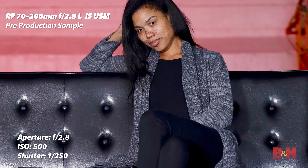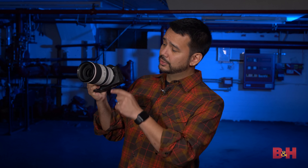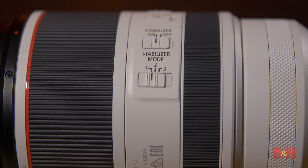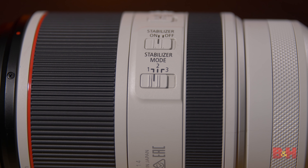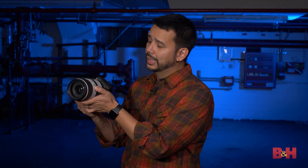Canon has some of the best optical image stabilization in the business, and the new 70-200 is no exception. You've got five stops of optical image stabilization correction, and this is the first 70-200 in Canon's lineup to feature stabilizer mode three. Stabilizer mode one is always on. Stabilizer mode two you'll use when you're panning with a moving subject. Stabilizer mode three activates optical image stabilization in the lens when you depress the shutter — so if you're the kind of photographer that doesn't like to see all the image correction going on when you're making a composition, it's a really wonderful feature.